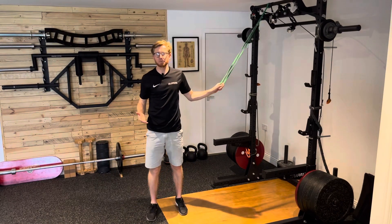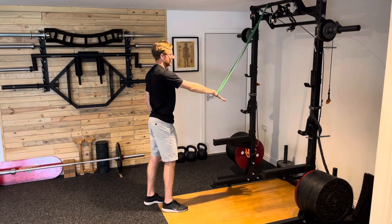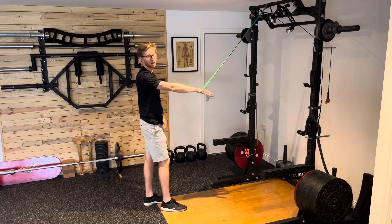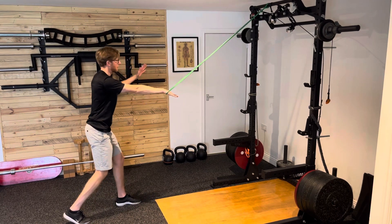For single arm pull downs using a power band, we've got the power band attached to the top of the frame. First of all, I'm going to go in with an overhand grip, just making sure that I keep the wrist locked out and the arm nice and straight. I'm going to step back to get a little bit of resistance and stagger my stance to create a nice stable base of support.